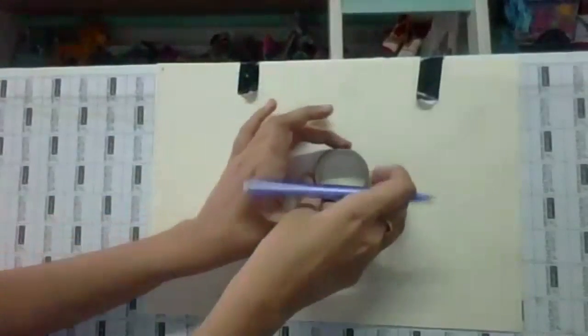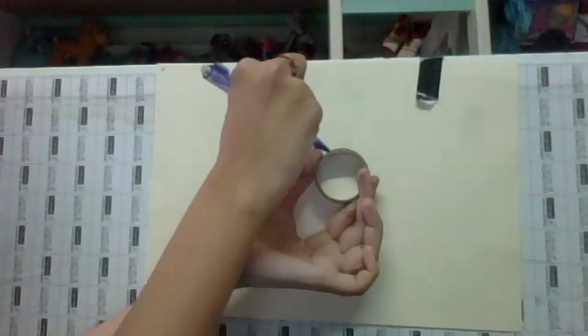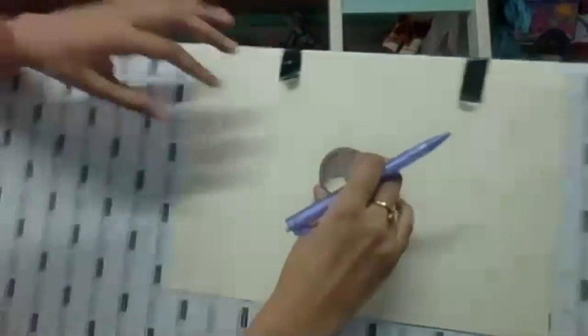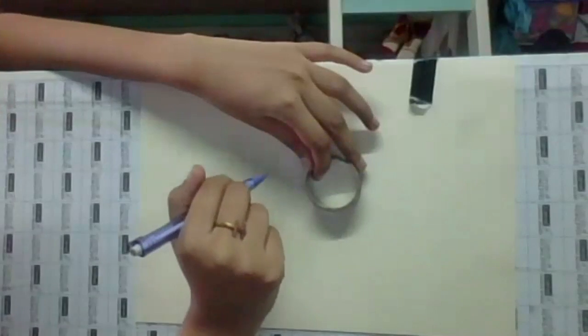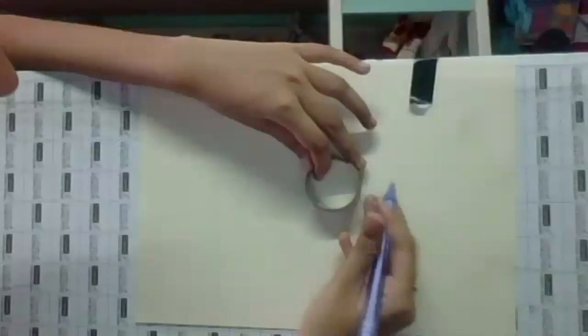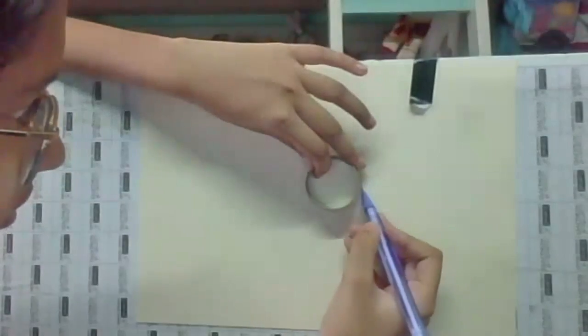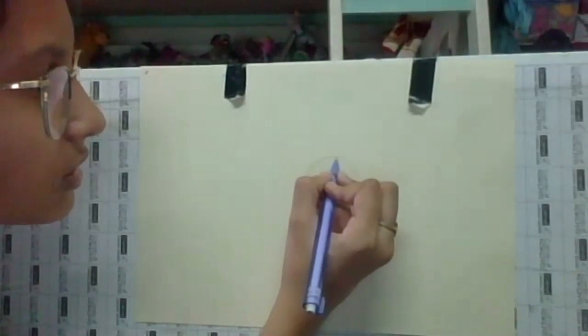This is going to be our eyeball. I'm going to make one more circle, a bigger one on the outside. That's going to be approximately where the top of the eye and the bottom of the eye are going to be. Just use one big circle — about this big.